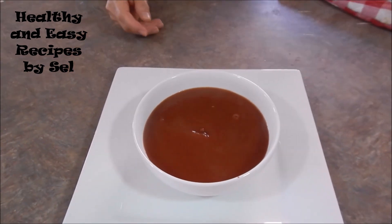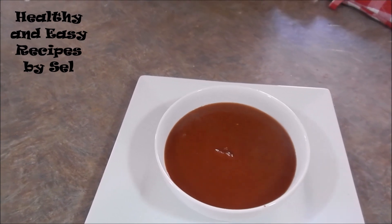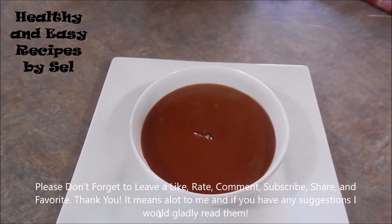You can put it in the jar and put it in the refrigerator. You can leave it for about 3 to 4 weeks or a month.